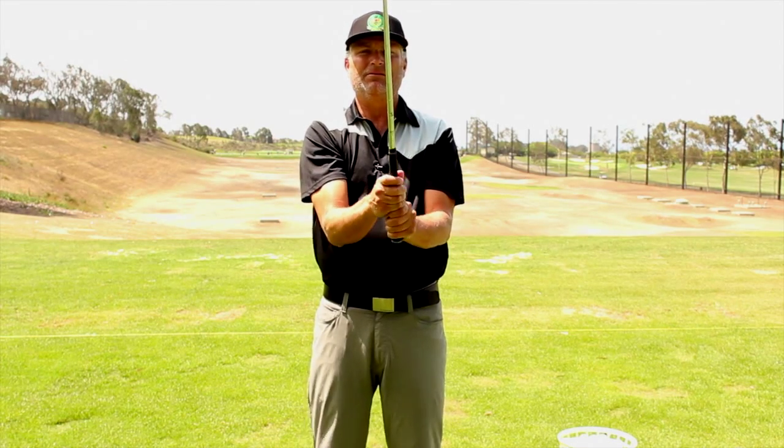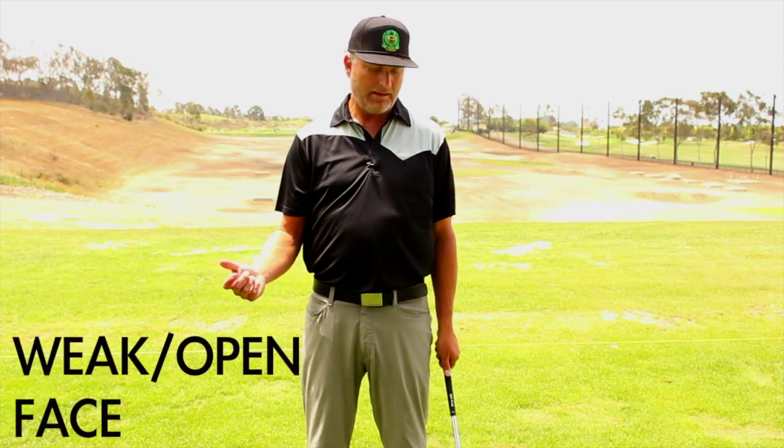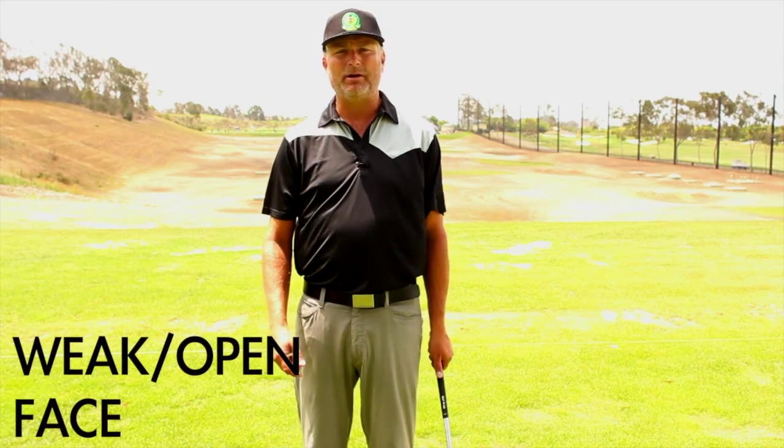Now we're going to go over the three different types of hand positions. We'll start with what's called the weak grip or open face grip. A good way to judge which grip you want to use is whatever makes it easier for you to square the club face through the hitting area. It's very important that when you choose your grip, you don't want much club face manipulation through the hitting area on your normal stock swing.